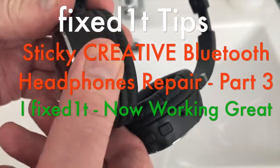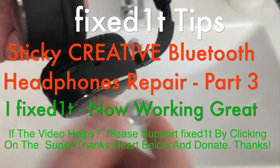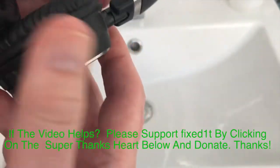Hi there, this is Fixed It — my creative Bluetooth headphones. They've become incredibly horrible and sticky.